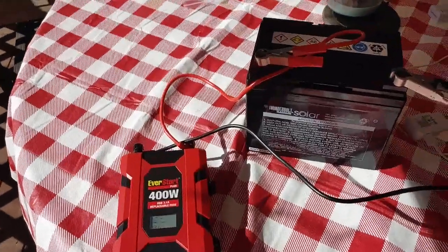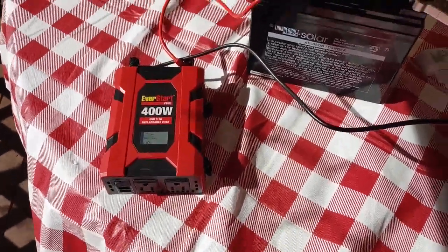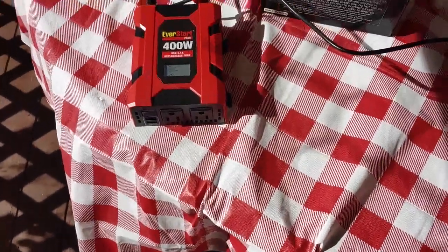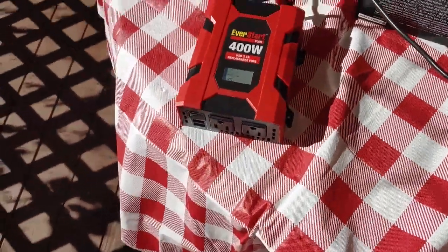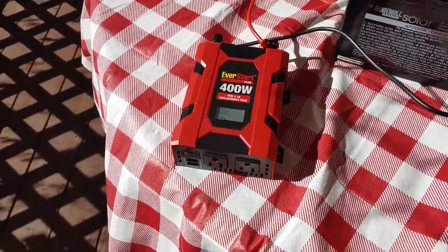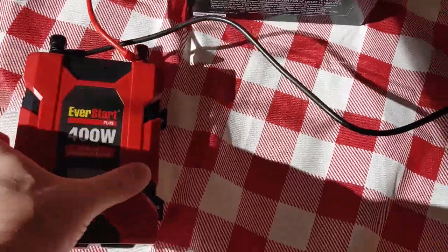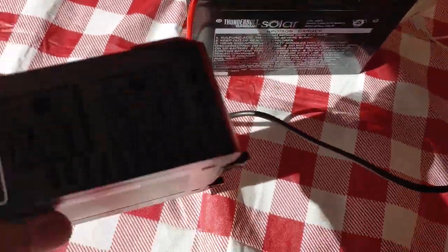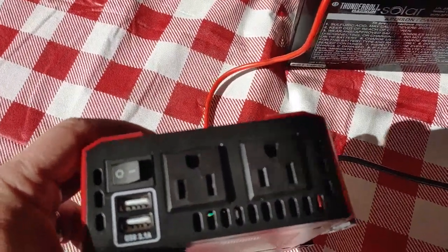Right now we're talking about a simple solar system. You have your solar panels, which have charged up your battery. Now that you have a fully charged battery, you can use the energy you've stored. This is a 400 watt inverter — it will handle most small things like laptops, tablets, and cell phones. It has an off and on switch, and USB and regular plug-ins for your normal devices, which I'm going to show now.